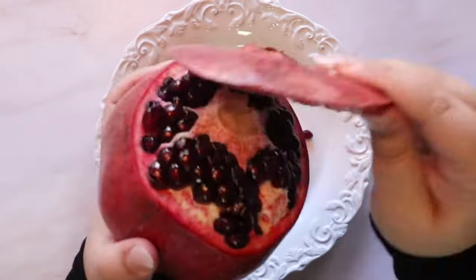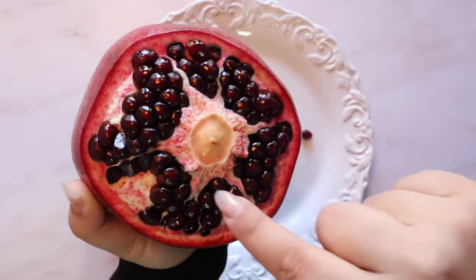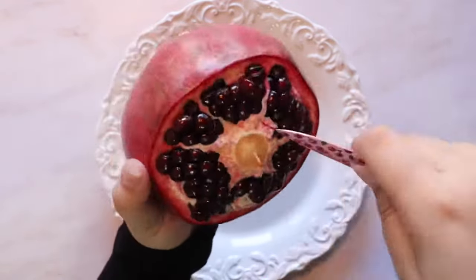Now that you've completed the first step to opening up your pomegranate, using your knife pierce through to the center of your fruit so that we can release this middle piece.